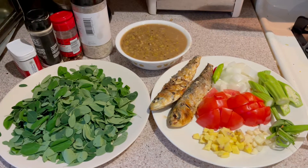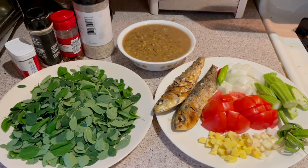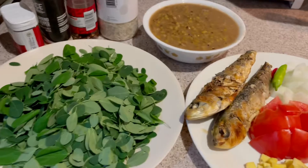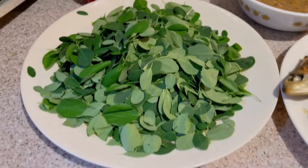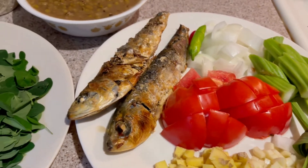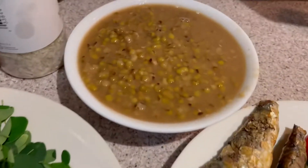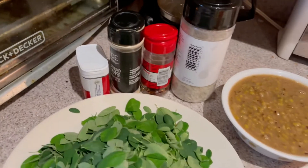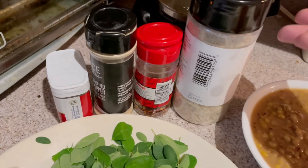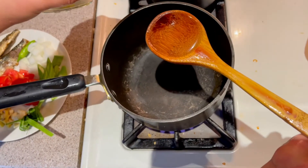Hello, welcome back to Miss G's Cocina! For today I will be cooking this famous Filipino soup — mung bean soup. Here are the ingredients: moringa leaves, ginger, lemongrass, okra, tomatoes, grilled sardines, chili, white onions, the boiled mung beans, and the spices we'll be using.